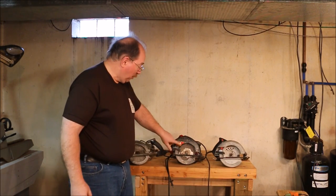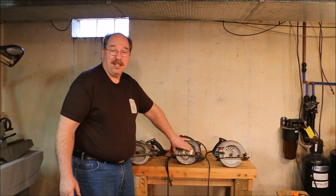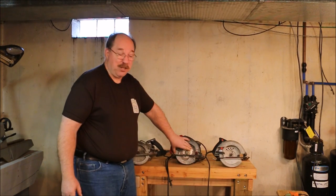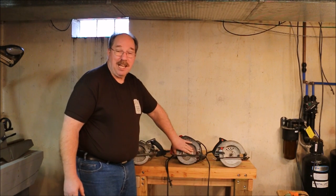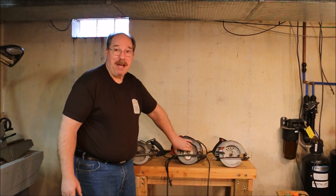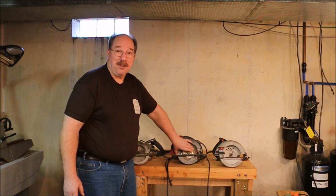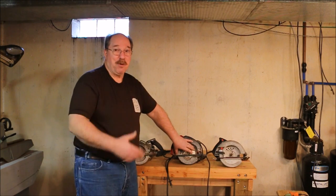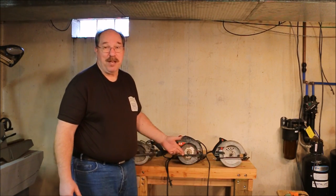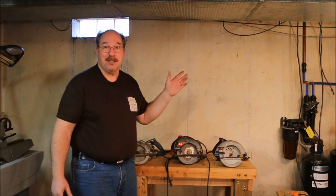Out of these three saws, I use this one the most. We used it to cut some cement blocks over at my son's house when we were making the foundation for his garage. It's got a lot of power. That's something where you really want to wear dust masks, because I was totally covered in concrete dust when I was done. I always wear a respirator when I do those kinds of things. Well, that's my skill saws — all three of them. There are two more over at my son's house.